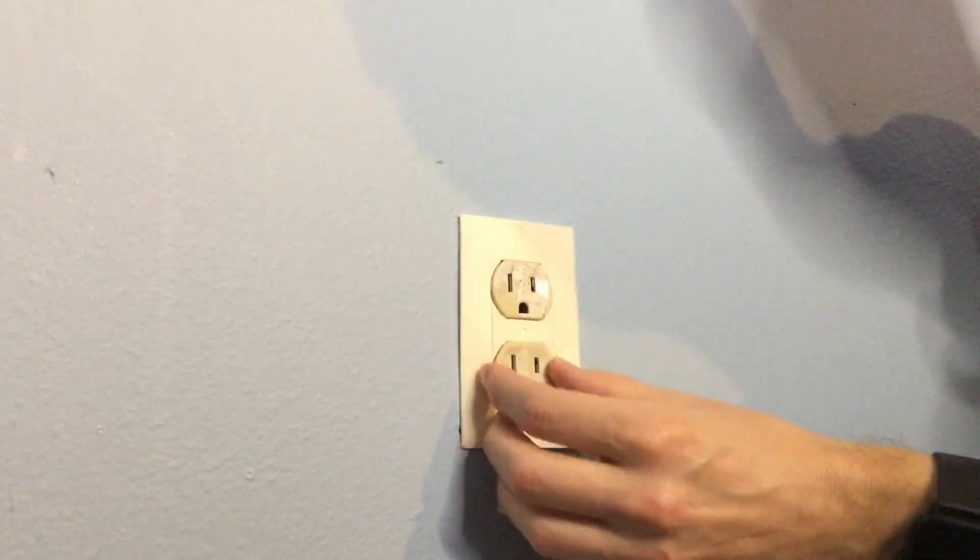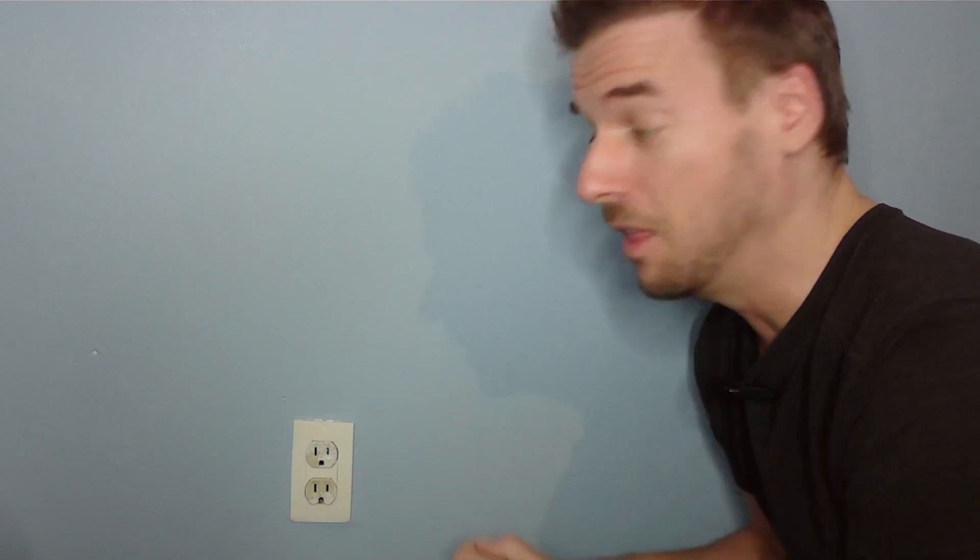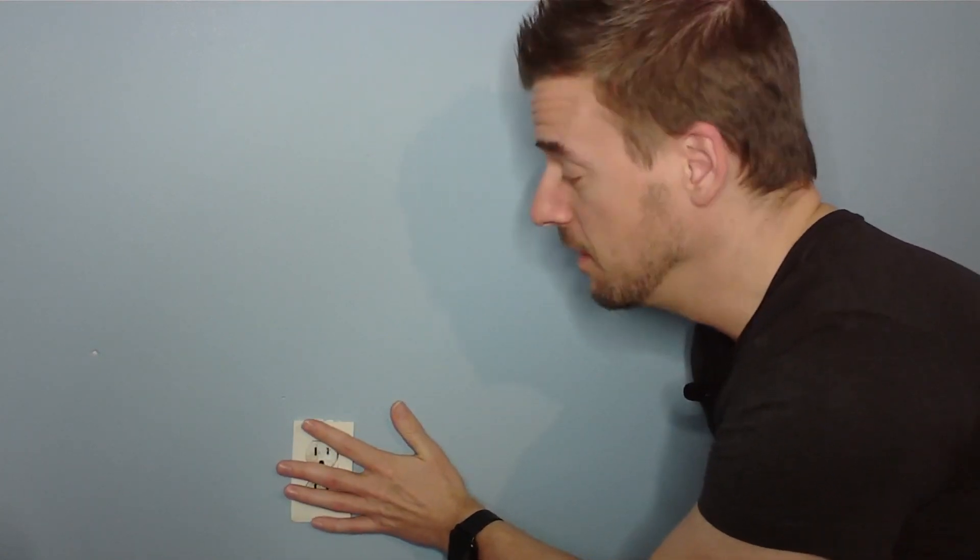It just slides on like that. This is darn near perfect. Even without putting the cover on, I know this is going to be a really big help. I can feel it already. Where have you been all my life? Pop it on, that's all there is to it. You just put the cover back on and you're good.